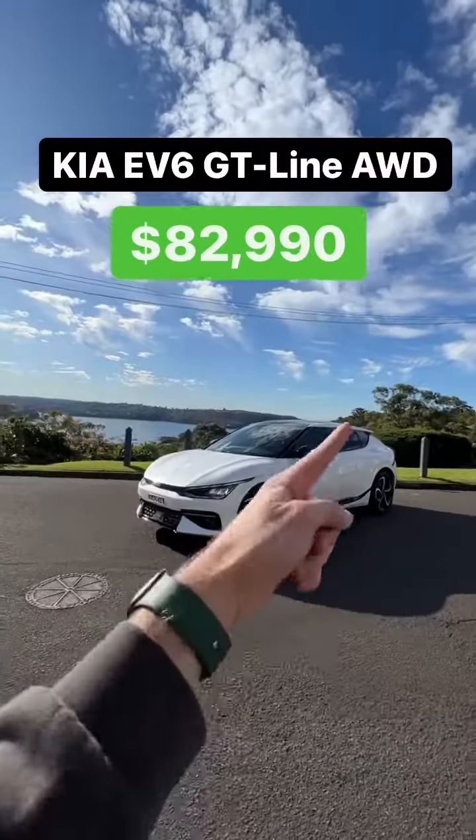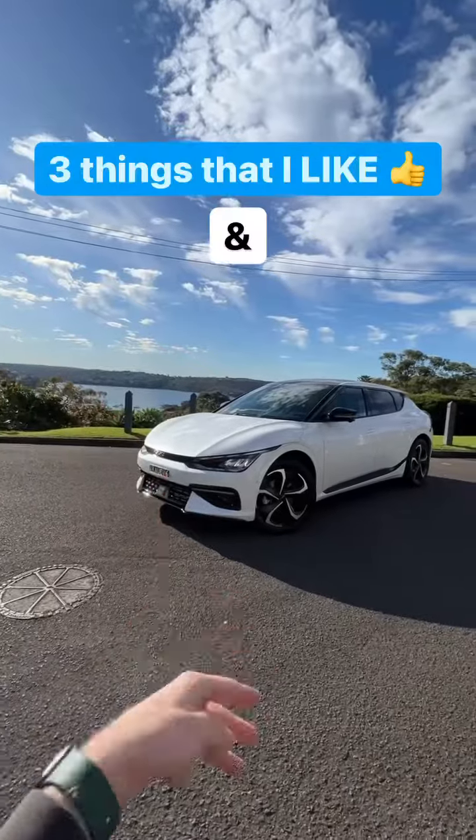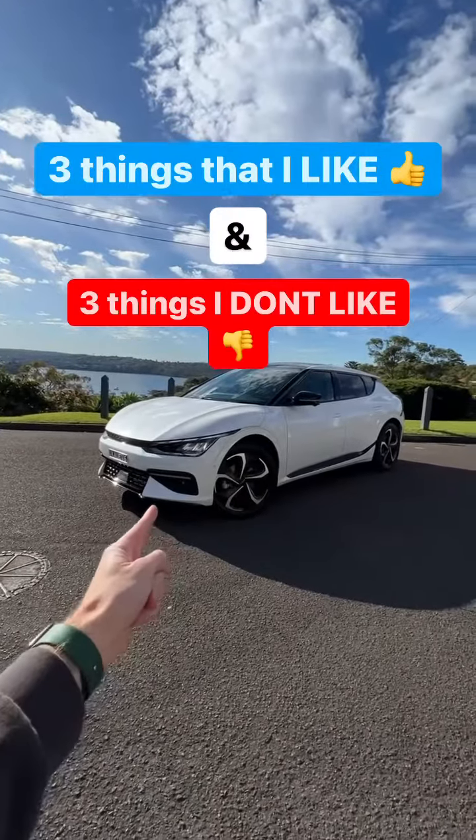This is a 2022 Kia EV6. It's a fully electric car from Kia, and here are three things that I like about it and three things that I don't like about this car.